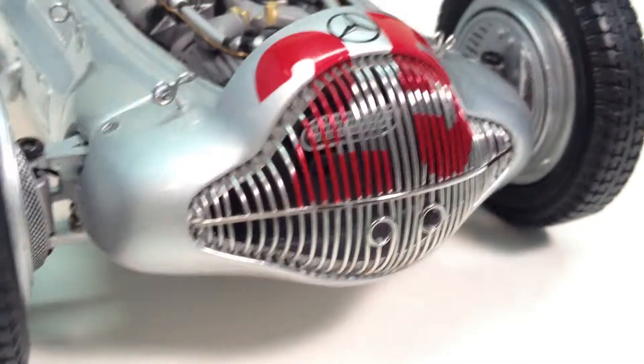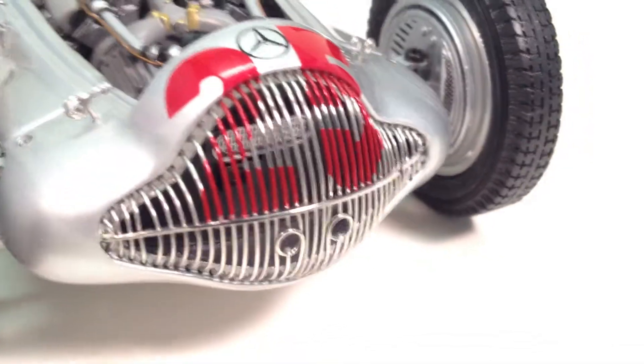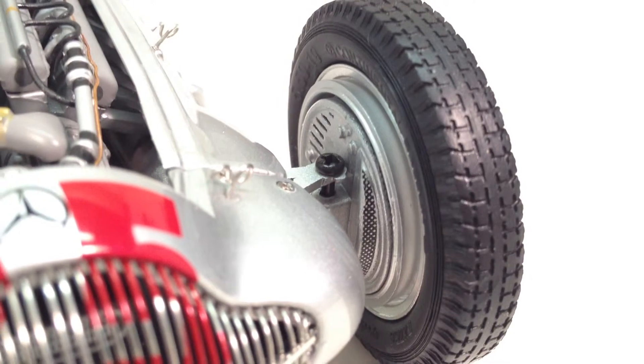Moving towards the front, you'll see the grille area, which has the numbers painted right over the grille, just as they would have on the actual car — that would have been common practice. Looking back into the front suspension and front brakes, you can see huge front brakes taking up all that room in those big front wheels.